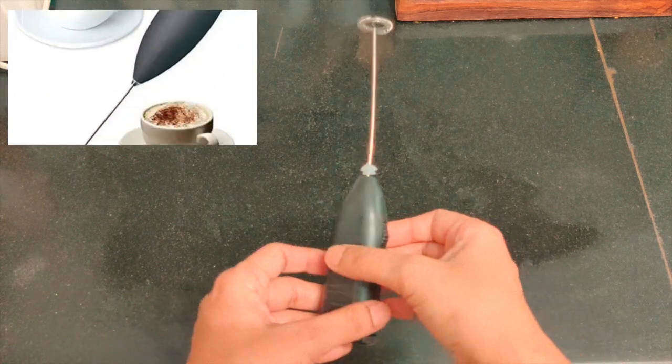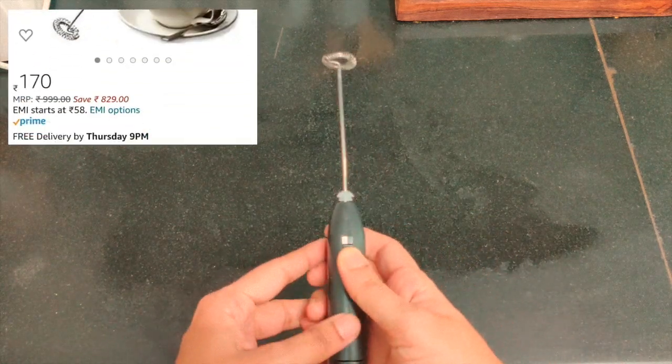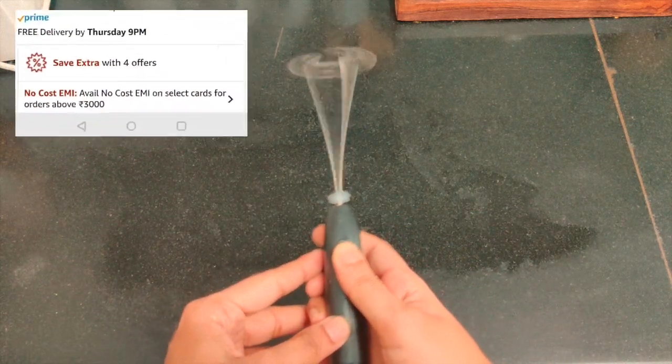This is a small battery-operated hand blender. I use it for small items like curd or omelettes.